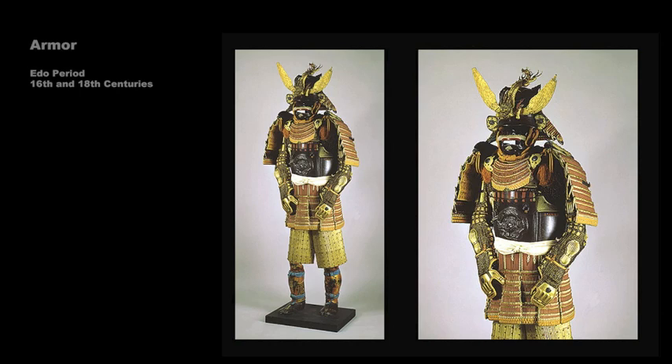This Edo period suit of armor was made in the early 18th century and comes from the armory of Date Yoshimura, the daimyo of Sendai. The breastplate bears the name of the maker, Myochin Monesaki, and the embossed motif on the iron plate is typical of armor made by the Myochin school. The helmet is older than the rest of the armor, dating to the 16th century.